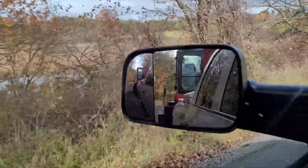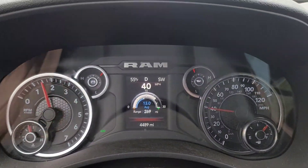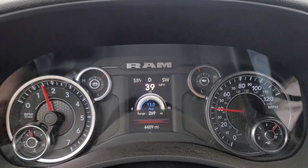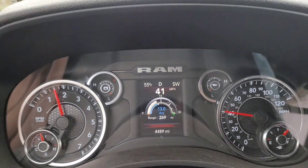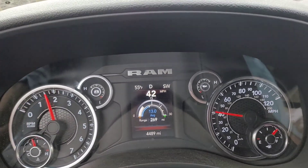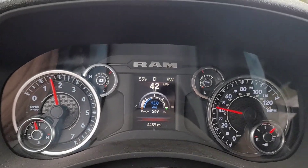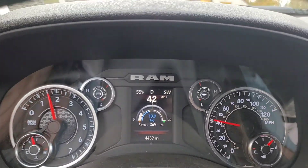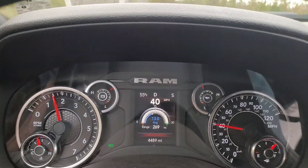We're averaging about 13 miles per gallon, which is actually pretty good considering we're doing side roads, uphill and downhill, nothing on the highway, and we're pulling about 12 to 13,000 pounds. I'm actually pretty happy with that.